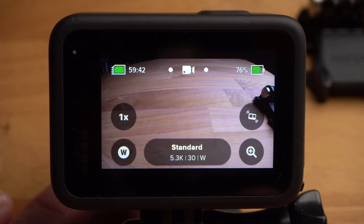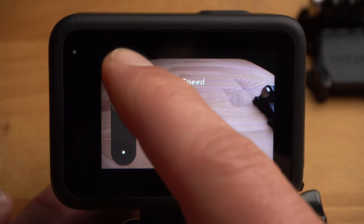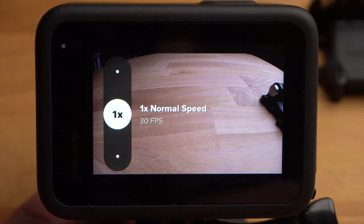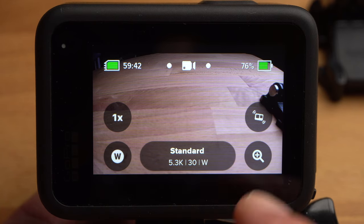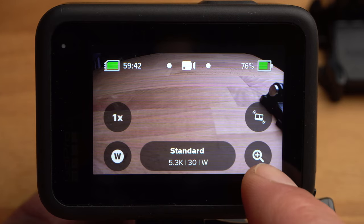Now a few words about the shortcuts. With the first shortcut at the top left, you can adjust the frame rate and enable slow motion — for example, 2x means 2x slow motion, requiring the frame rate to increase from 30 to 60 fps. The next shortcut lets you set the lens or field of view. In the top right corner you find the stabilisation shortcut, and the icon in the bottom right corner allows you to zoom in digitally.